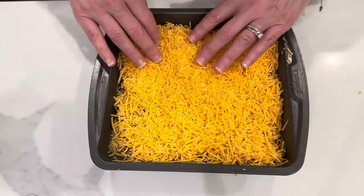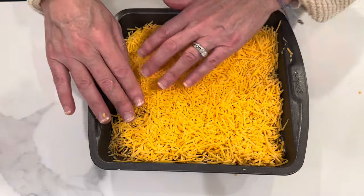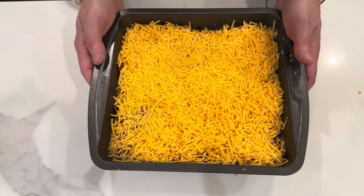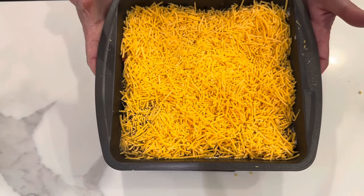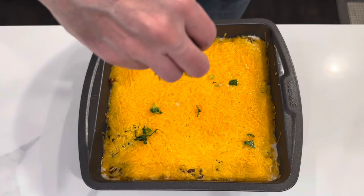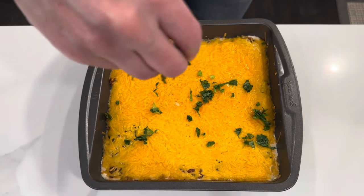Basically just something green to top it with, and then serve that up with tortilla chips. You could also use this to dip veggies in. It's so good. Give this a try — I promise you will not be disappointed.